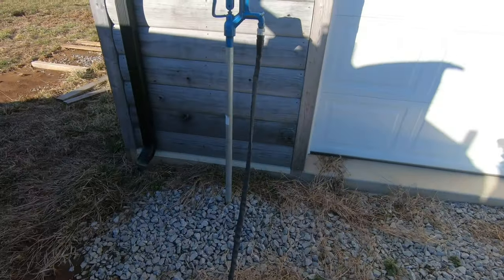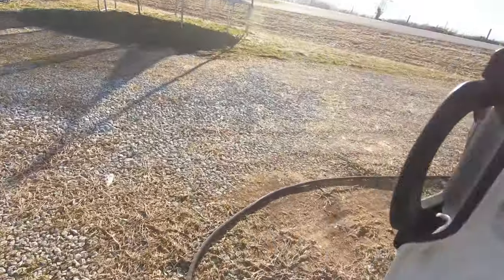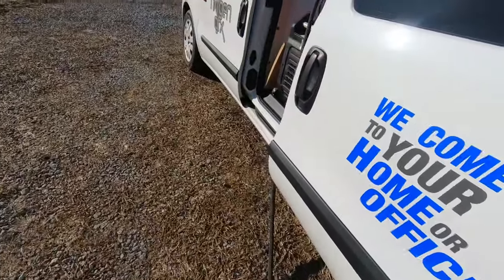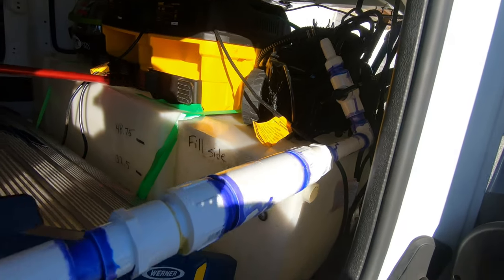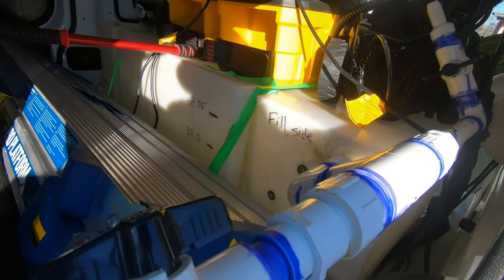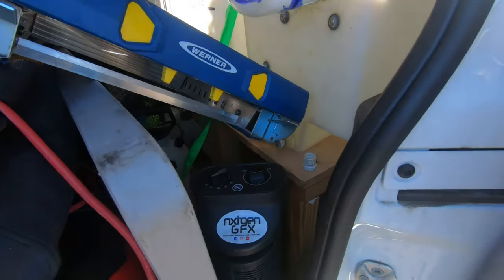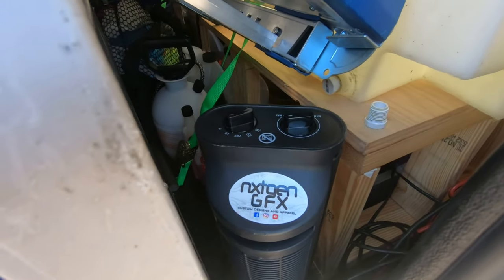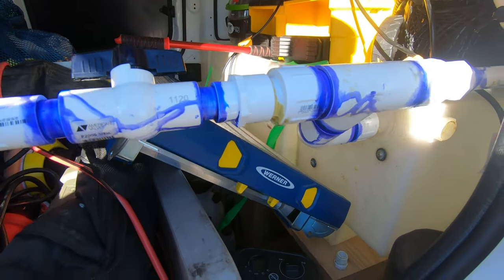I go back around and turn the water on. We've got really good pressure here and boom — water's filling up. That's how I fill the tank. I'll show you how I keep everything warm when I'm done.